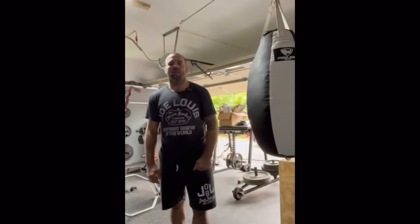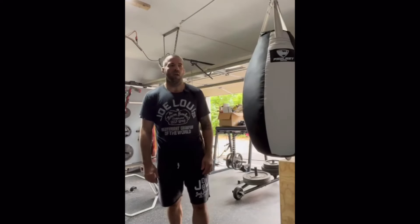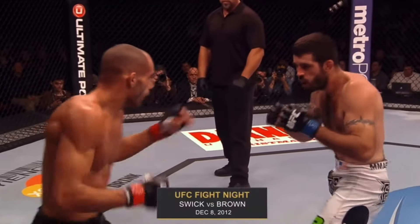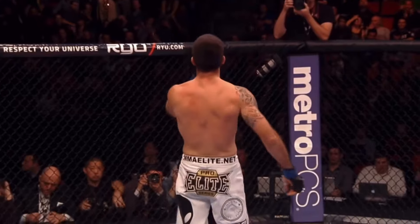All right, what's up, guys? This is the immortal Matt Brown coming to you from my garage gym in Columbus, Ohio. If you don't know who I am, I was a UFC fighter for 15 years and just retired recently. I had the most knockouts in welterweight division history, the second most in UFC history. So I know a couple things about knocking people out. And one of my favorite guys to watch that we're going to talk about today was Rocky Marciano.